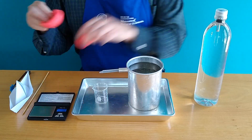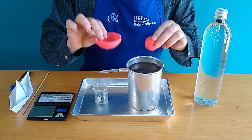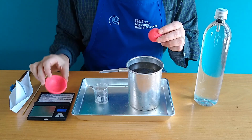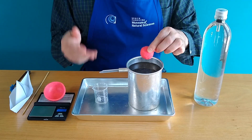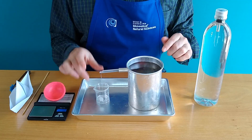So both objects are made out of clay and both weigh 50 grams, but only one of these two is actually going to float. You can probably guess which one. Let's start with the clay ball — let's place it in this displacement tank. And not surprisingly, it sank like a rock.